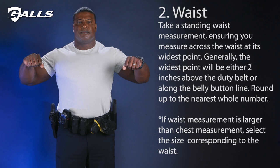Second, we'll measure the waist. Measure the narrowest part of the waist, usually near the belly button. Round your measurement up to the nearest whole number.